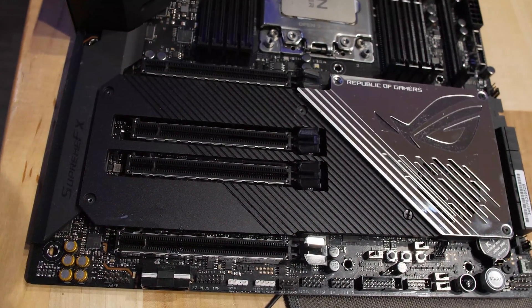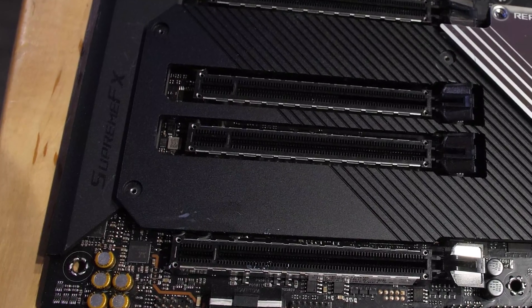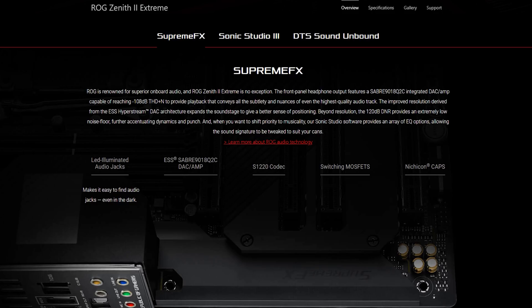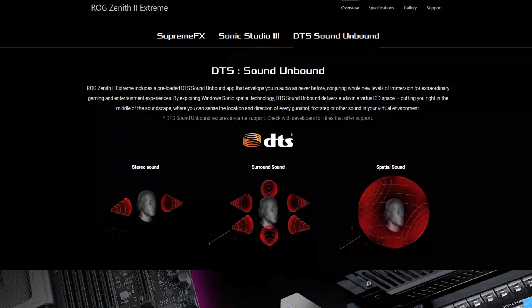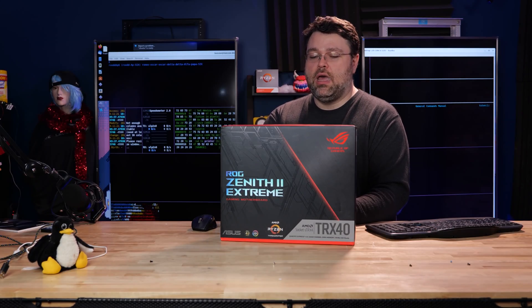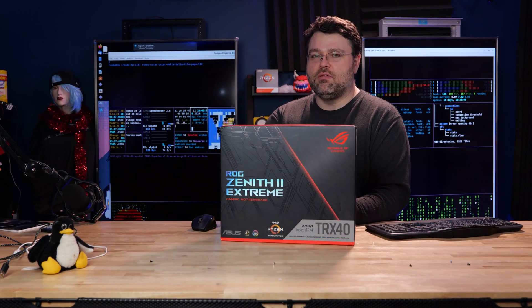The audio solution is the ROG SupremeFX 1220, technically based on a Realtek ALC 1220 audio codec, but ASUS has added the ESS Sabre 9018 Q2C high-definition DAC and they bundle Sonic Studio 3, Sonic Radar, and DTS Unbound. It's a really high-end audio solution built into this motherboard — 120 dB signal-to-noise ratio for playback and just under 108 dB for recording. You're going to pick up more noise than that on a crappy analog microphone cable.